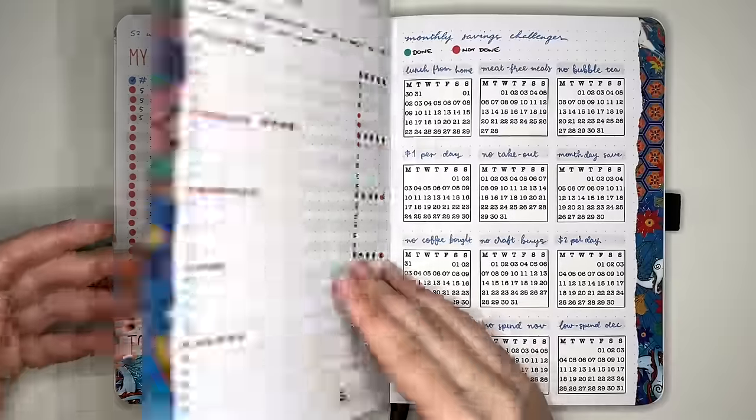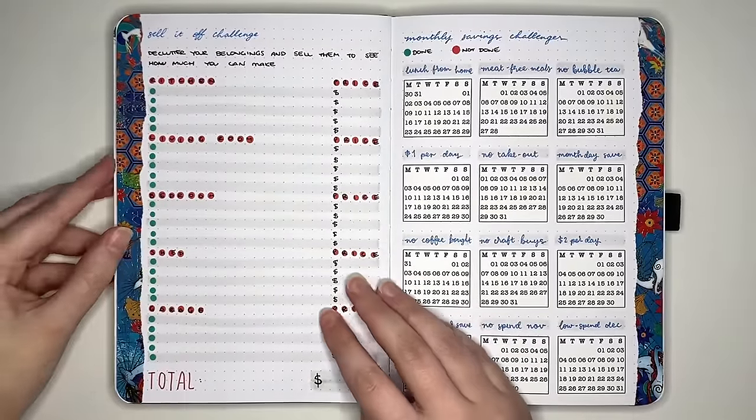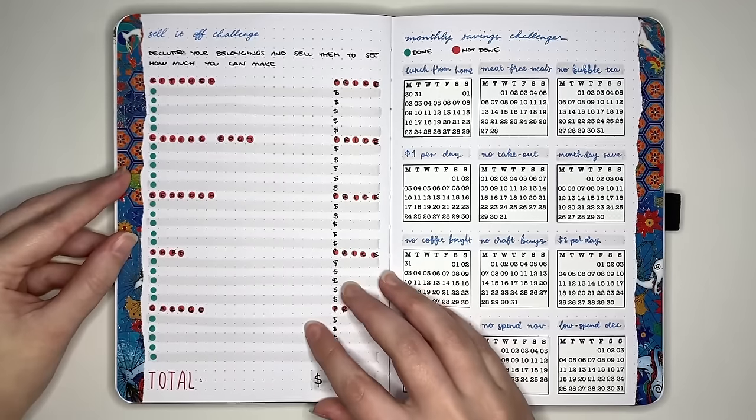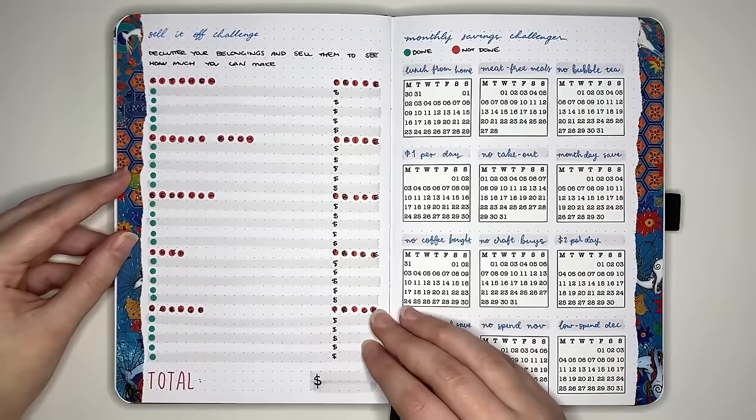The next saving challenge is the sell it off challenge — decluttering pretty much your entire house or whatever space you want, and then selling off anything that's still worth something to see how much you can make from it.